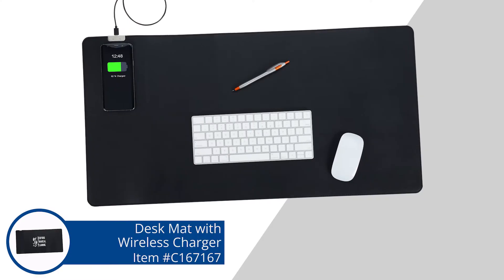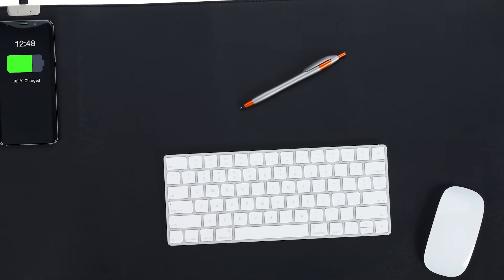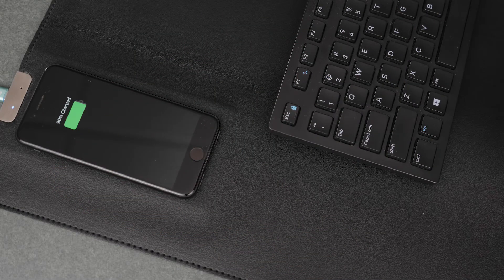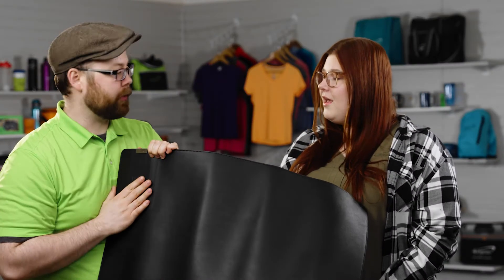So today I have the wireless desk mat with charger. This is meant to just be placed on your desk — you'd put your keyboard and your mouse on it, it replaces the need for a mouse pad, and you can also charge your cell phone at the top left corner just by setting it on it, which is super convenient. If we're orienting this towards the camera, the mouse would be down here and your keyboard would be up here, and then you could just throw the phone or whatever needs to be charged up here.